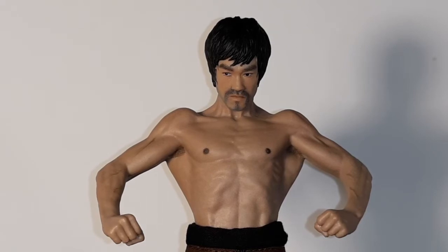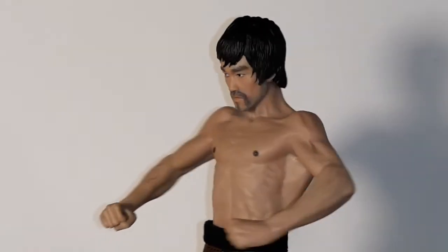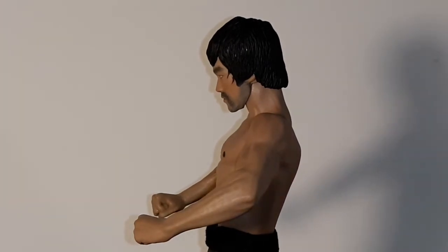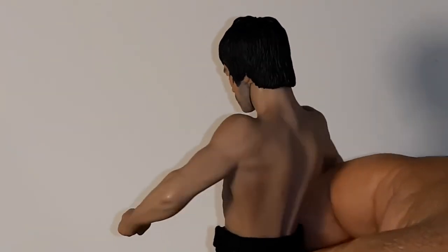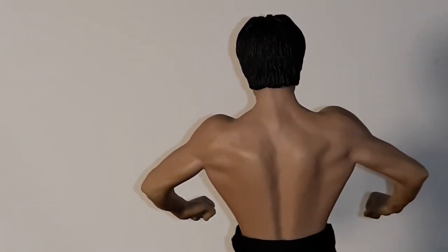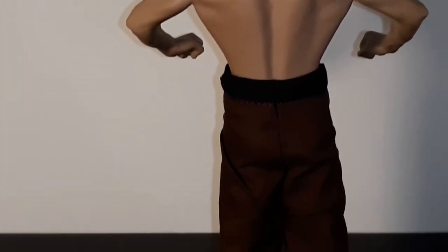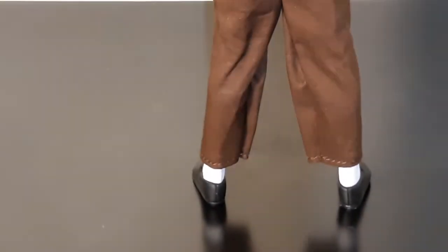He's ready for some action. I'm going to turn him around and do a side view. Pretty awesome - the hair, everything looks so great. It really looks realistic. Look at his back - it's a great figure.